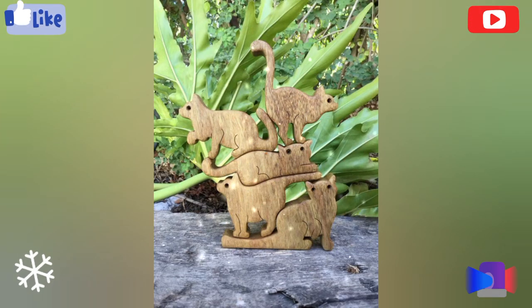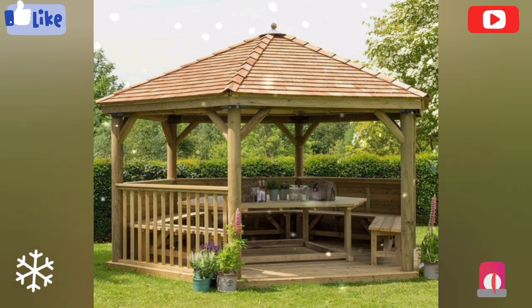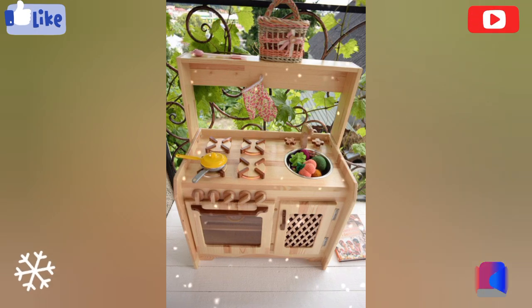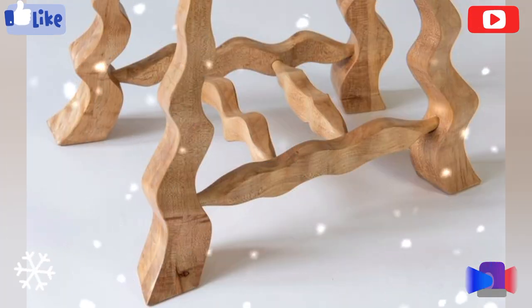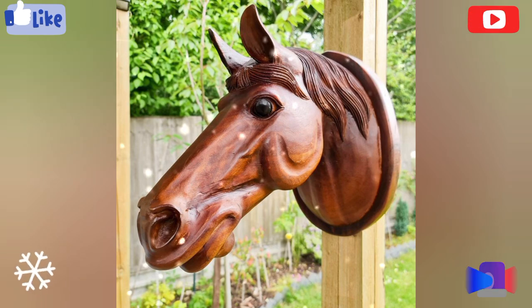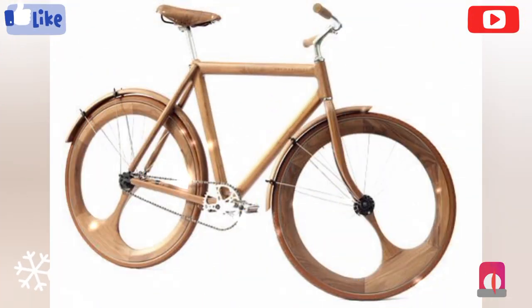When we talk about a cool woodworking project, different questions arise in our mind, like what is a woodworking project, what is the symmetrical position of woodworking, or what is the historical background. A woodworking project involves creating items or structures using wood as a primary material. These projects can range from simple and functional items to intricate and decorative pieces.